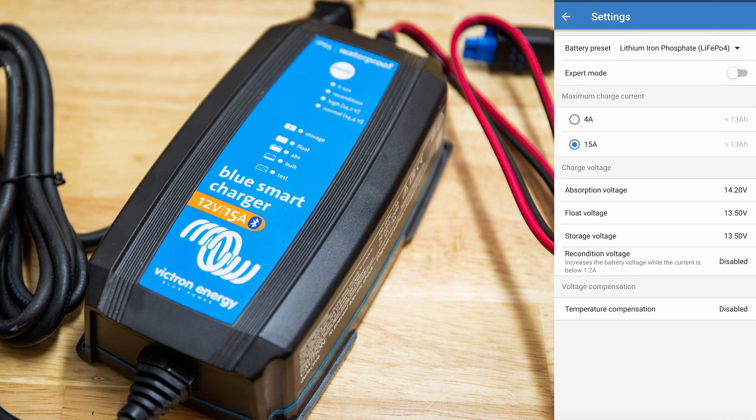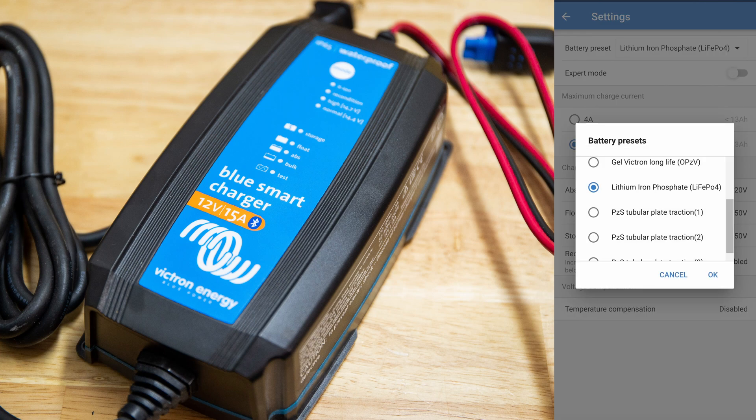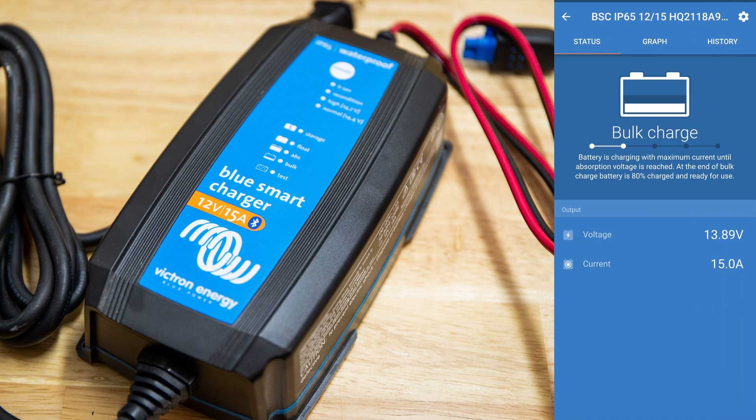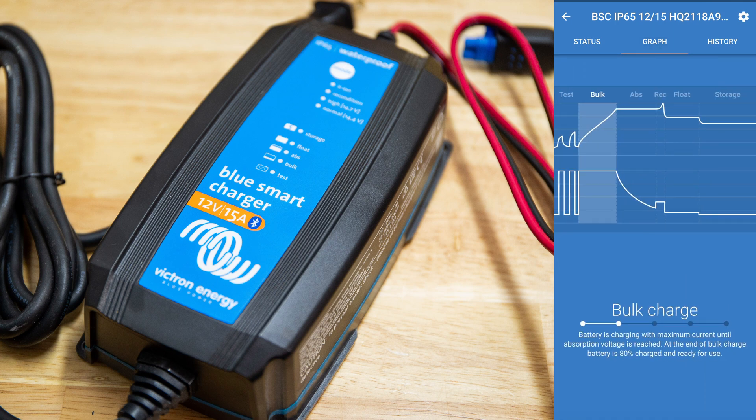When we click on advanced battery settings, we have multiple other battery presets. For example, lithium iron phosphate — click on it and now it changes everything, which is pretty nice. So now it really knows what battery type it's dealing with. I could go from there to other presets or change preset information, and also make sure there's temperature compensation.